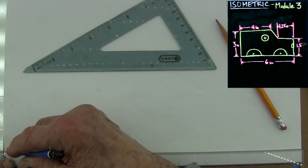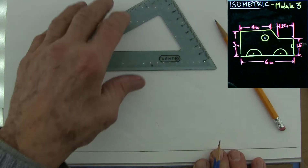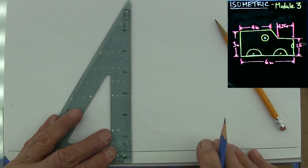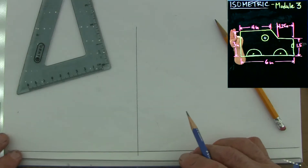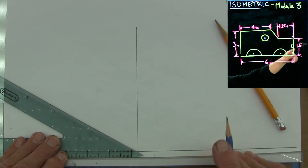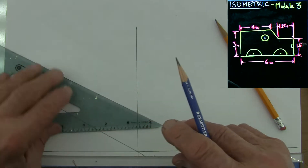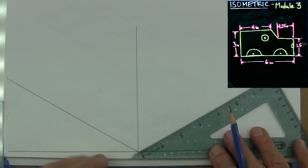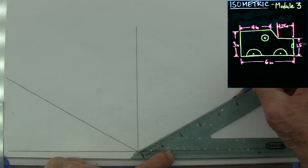I'm Professor Birdwell and just as a reminder this is a side view of our truck body. Just to give you the quick dimensions that Professor Specht will be working with: our truck body is six inches long, it's three inches tall, the front face is one and a half inches, the hood is one and a quarter inches, the top is four inches, and we have a window that is one inch in diameter.